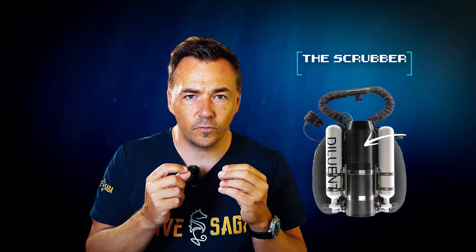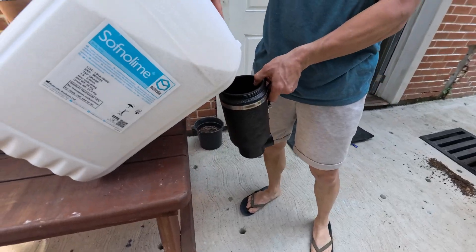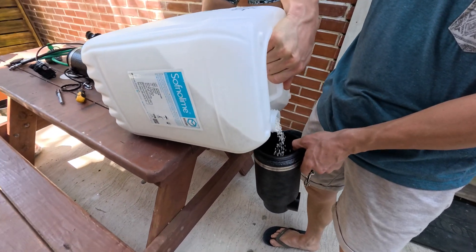The second step is when this exhaled gas gets back into the unit — carbon dioxide is removed. A chemical absorbent in the scrubber unit removes carbon dioxide, avoiding the gas from becoming toxic for the diver.